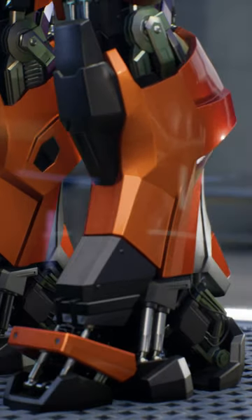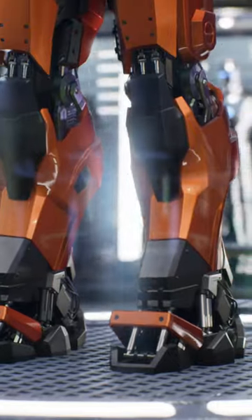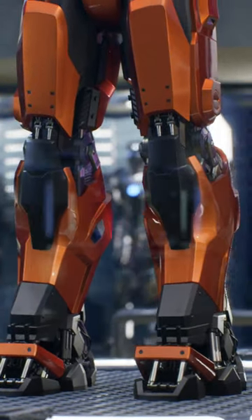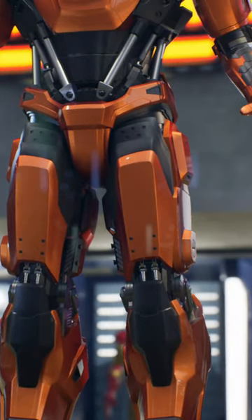Discover the impressive Mark 36 armor, also known as the Peacemaker. This suit is part of the Iron Legion created by Tony Stark in the movie Iron Man 3. Specifically designed for riot control, the Mark 36 stands out for its unique capabilities.